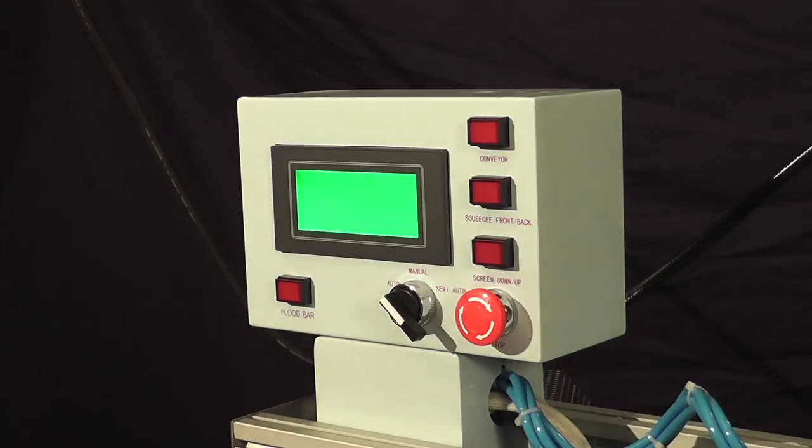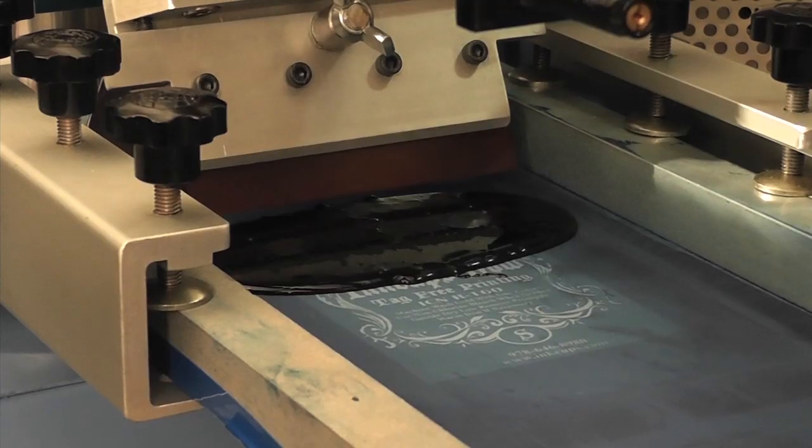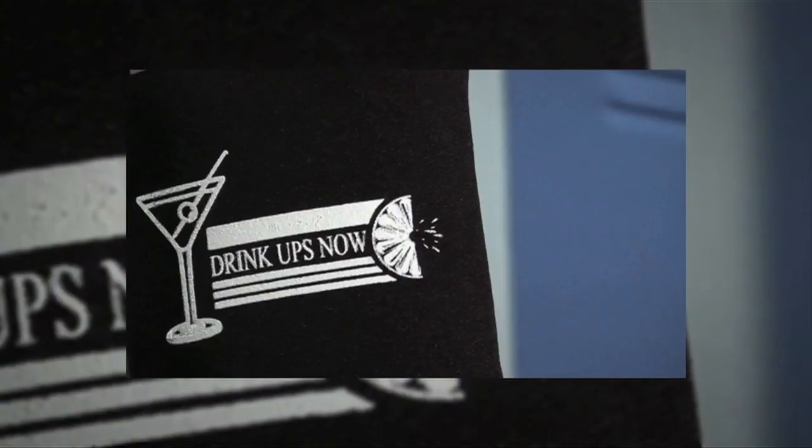The maximum print area is 4.75 inches by 7.75 inches. The R160 is ideal for printing on garments when an opaque bright white on black is needed, when images are larger than a standard pad printing application, and for exterior embellishments.